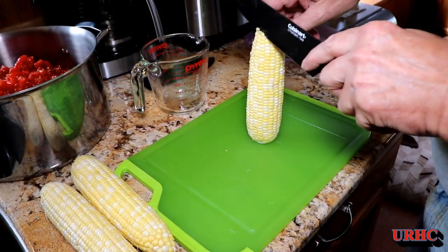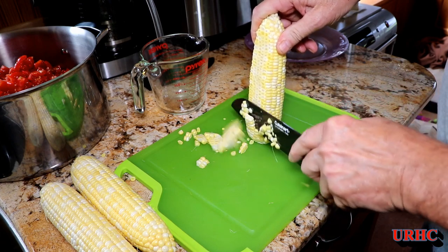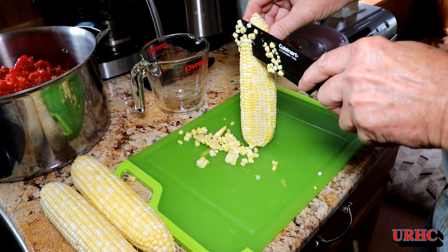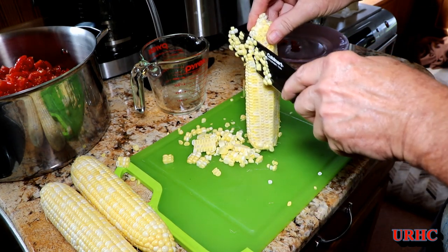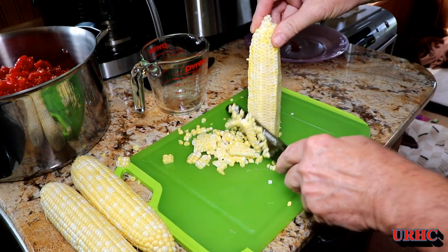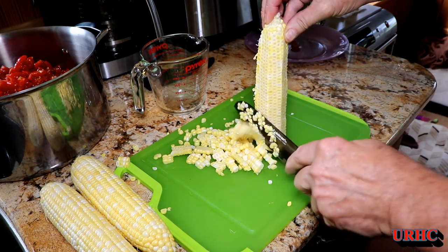There's the five pounds of small tomatoes chopped up. You actually need two cups of corn kernels, so I just bought three ears of corn. I'm cutting the kernels off, trying to cut the tips off without cutting too deep, and that should give me about two cups to fulfill the recipe.